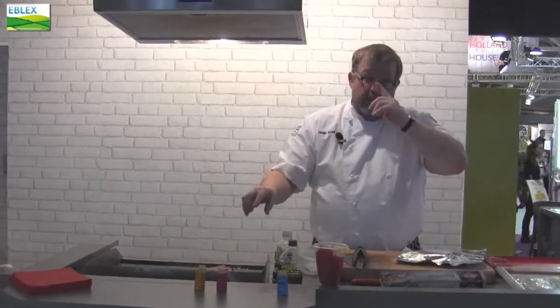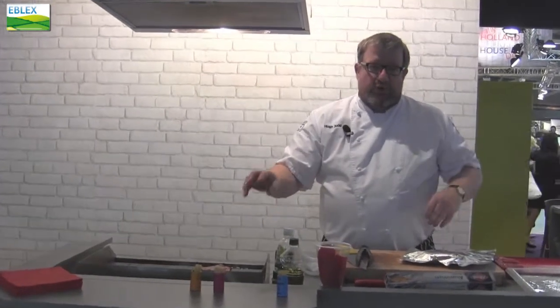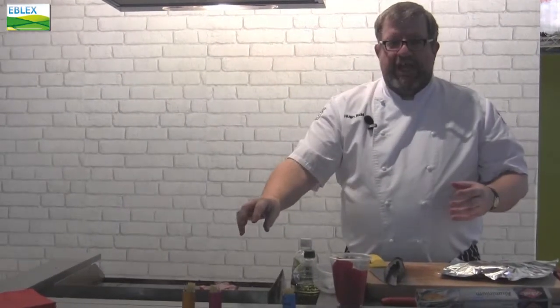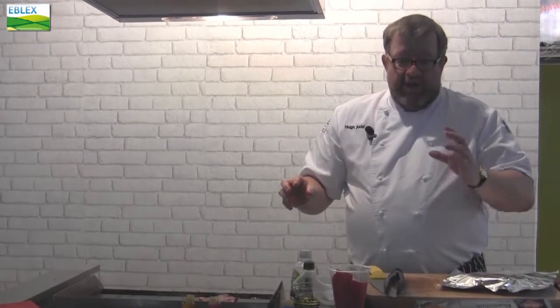The most important thing about cooking steaks is you make sure that goes onto a red hot surface. No good cooking on a lukewarm surface, you'll end up with a mushy, not particularly pleasant steak. Put this on here — what I'm doing is I'm sealing the outside of the steak, making sure all those juices are sealed in.